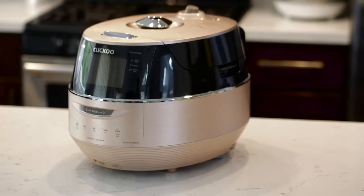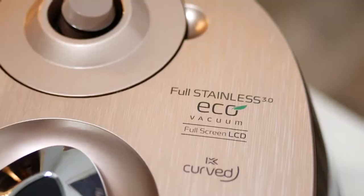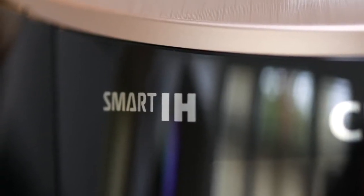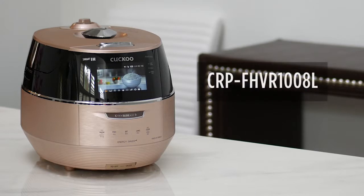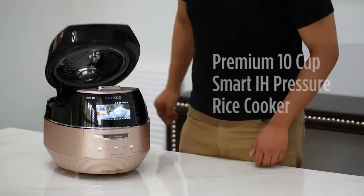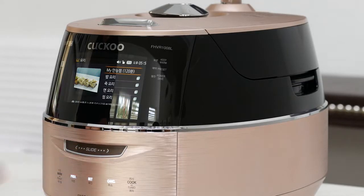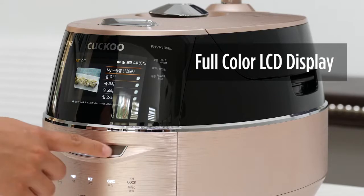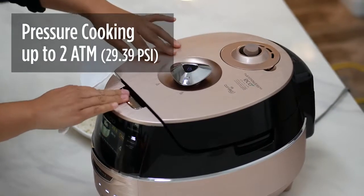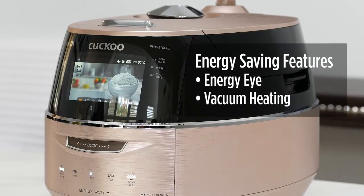Hello everyone, this is Renee from CuckooMallUSA.com and today we're going to take an in-depth look at the brand new CRP FHVR1008L Smart IH Pressure Cooker. The CRP FHVR1008L is the latest premium 10-cup Smart IH Pressure Rice Cooker from Cuckoo. The FH model comes with a full LCD menu display with 61 built-in recipes, can cook up to two ATM pressures, and comes with energy saving features like energy eye and vacuum heating technology.